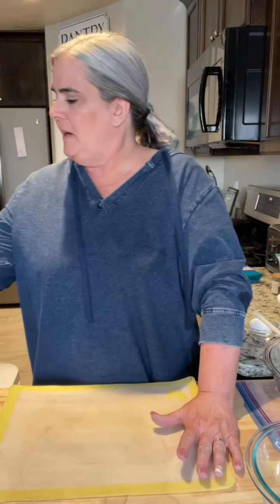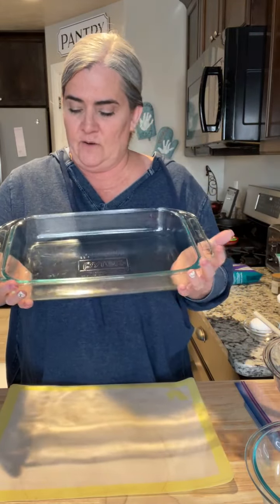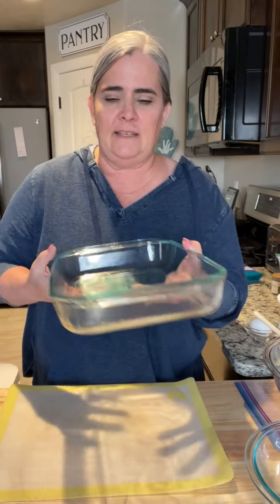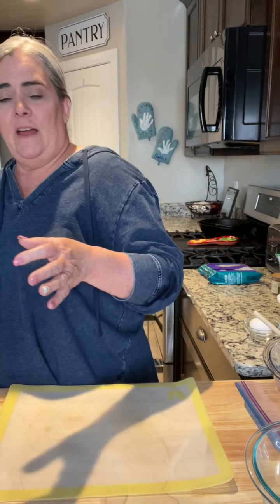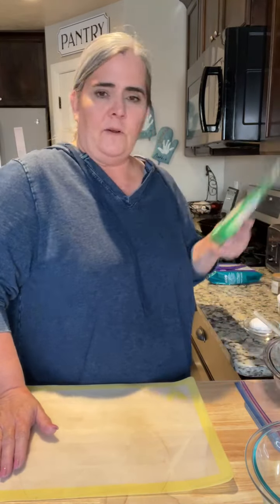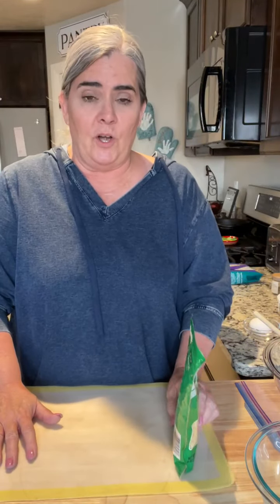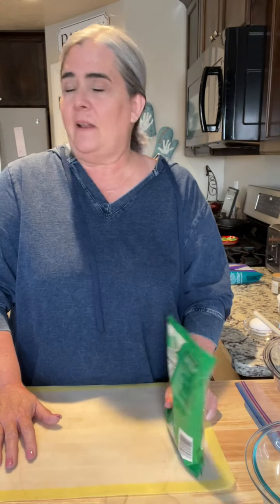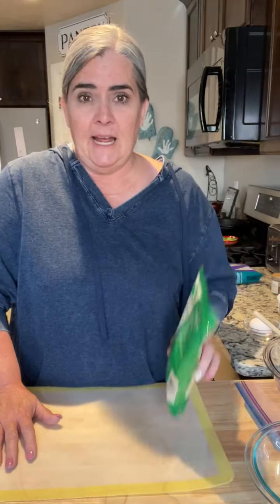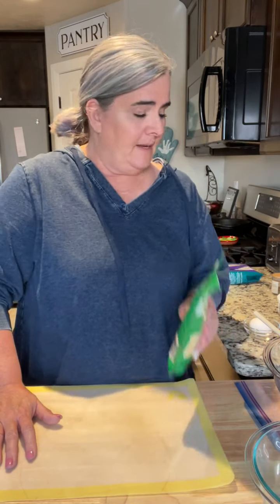This recipe will make a 9 by 13 pan. I just lightly greased this and set it to the side to help so that everything doesn't stick — all the cheese and all that kind of stuff — so you have easy cleanup. Also, before we get going, I just wanted to say sorry we forgot a word on Saturday. We got off and we were like, oh, we didn't give a word for Saturday. So we'll do a word tonight for sure, so we can keep that going.